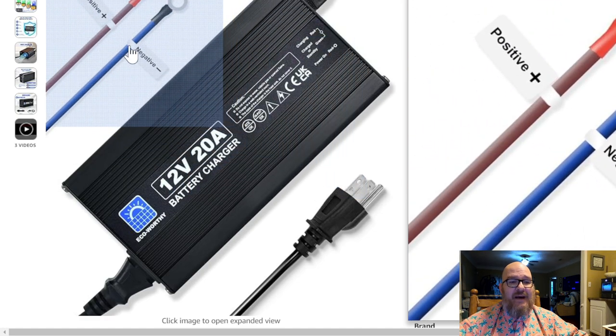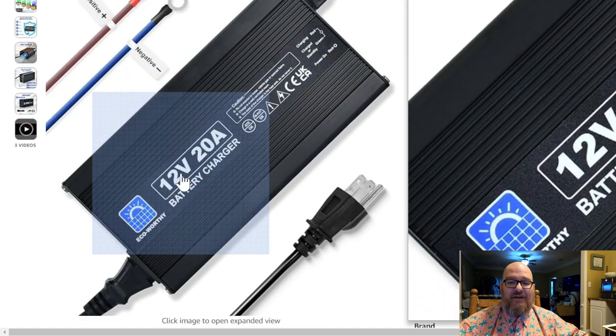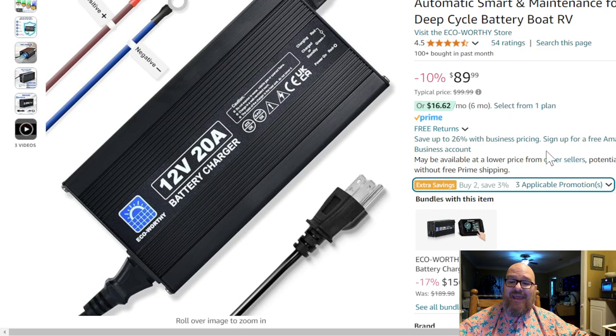When you buy this battery, you're also going to want a 20-amp charger so you're not waiting forever for 100 amp hours. If the battery completely discharges, you can charge it in approximately five to five-and-a-half hours. I have a 10-amp charger, so it takes 10 hours, which is annoying.